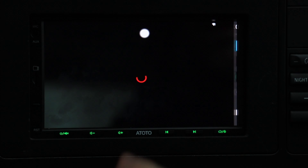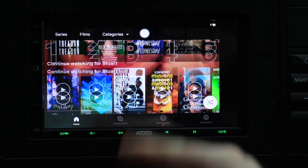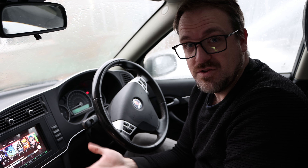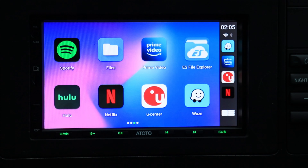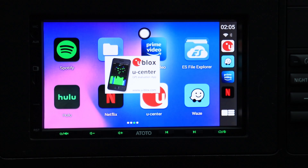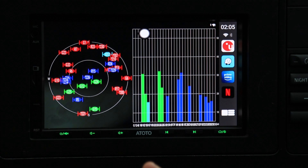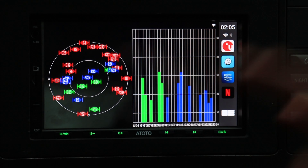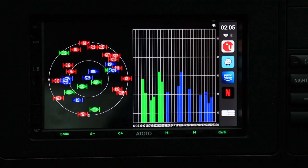I can go into Netflix and watch it on a factory head unit — this is what makes it absolutely fantastic. You can install whatever app you want on your car. Some other interesting apps include U-Center, which shows you how accurate the GPS signal of the C7 is. As you can see, it can see many satellites, meaning it's going to triangulate your position very accurately.